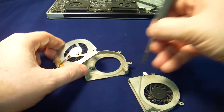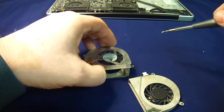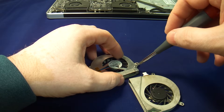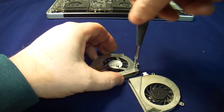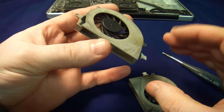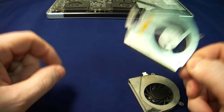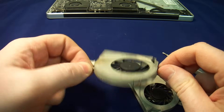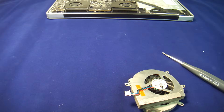So with this one, we just take the screw out, put the fan back together, and put the screw back in. I don't have the other screw — got lost somewhere — but now we've got a working fan. Do stress it again: one month, no more. This will not last longer than about a month. Hopefully that helps somebody. Thank you very much.